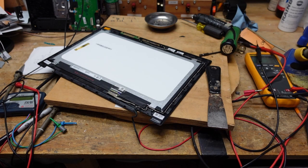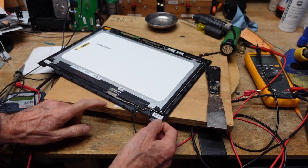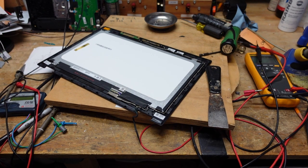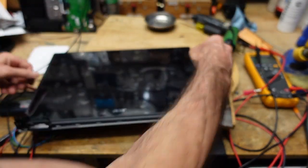The last step is taken care of — this connector simply pushes in and then we smooth down the adhesive tape. We've got the entire wire around the perimeter and we're ready to reinstall. The directions say to simply reverse what we did before, so I'm going to put the screen back on the hinges. Actually, I got a little ahead of myself — we have to put the back cover onto the screen first, then attach the hinges.